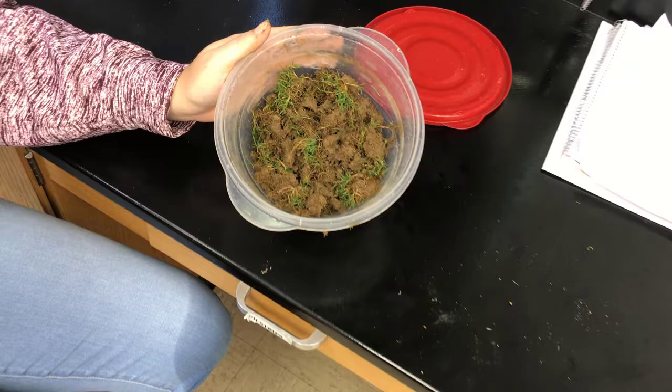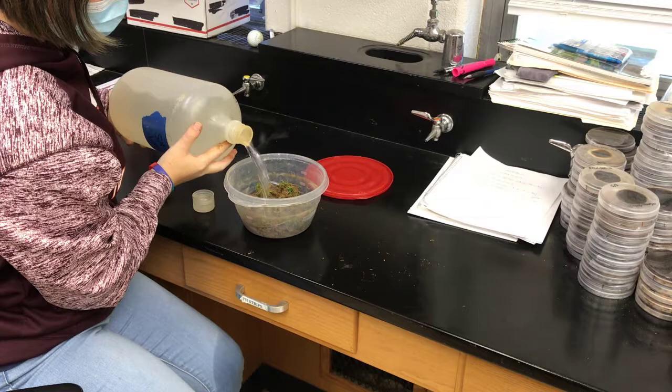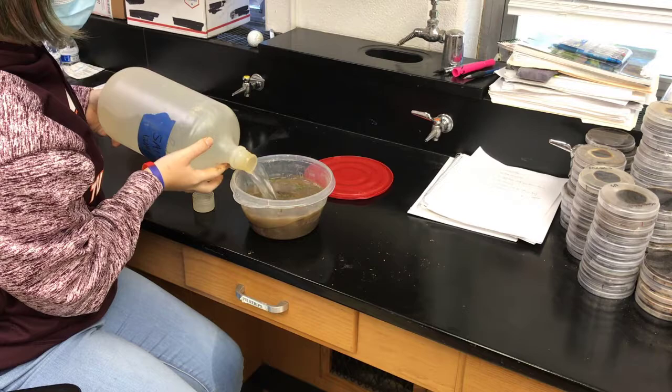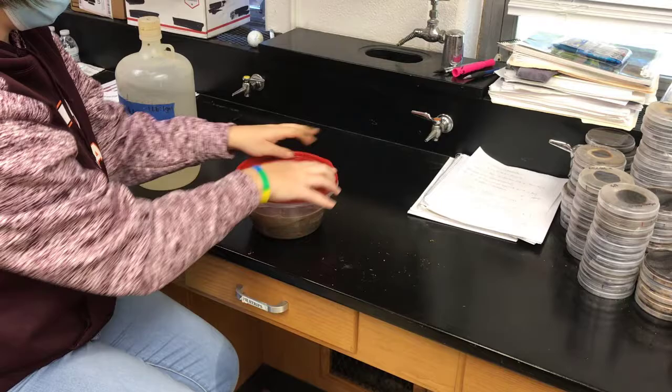Repeat this one-minute process for each of your three plugs. By the end, you should have something that looks a little like this. Now take a saltwater mixture — which is one pound of salt to one gallon of water — and pour it into your container. Be sure to cover the plugs fully and leave about an inch and a half of air space at the top of your container. Once you've finished pouring your mixture, seal your container as tightly as possible.